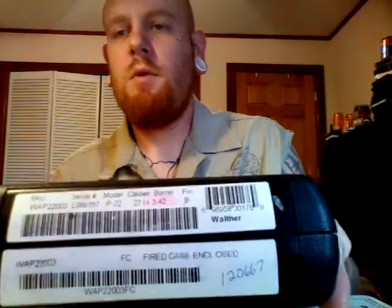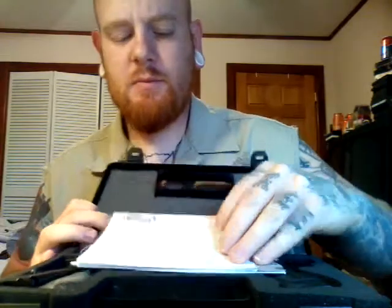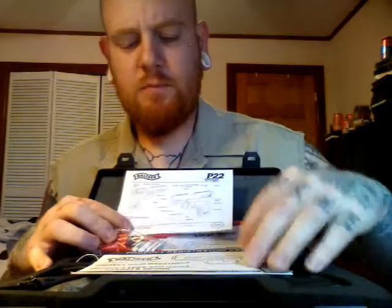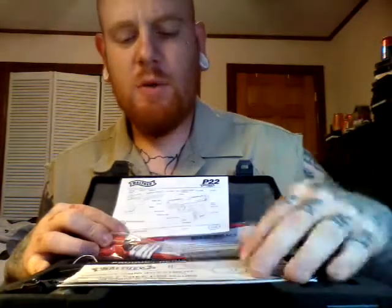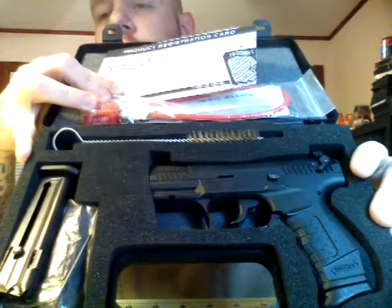This is the box it comes in. It says it has a 3.42 inch barrel. It comes with the standard lock, an instruction manual, a registration card, the gun, and two magazines.